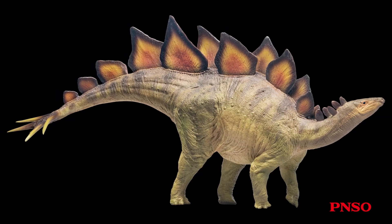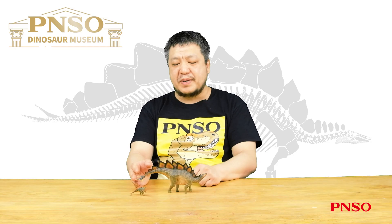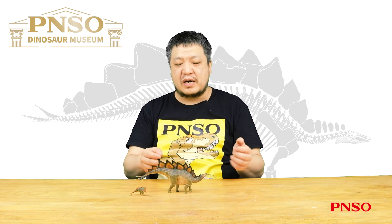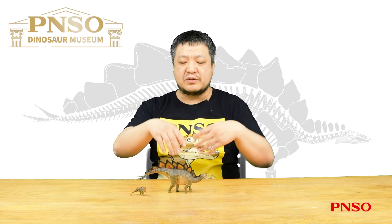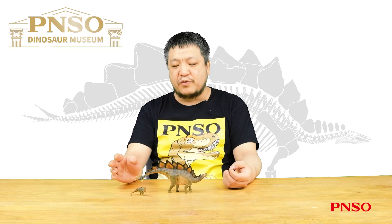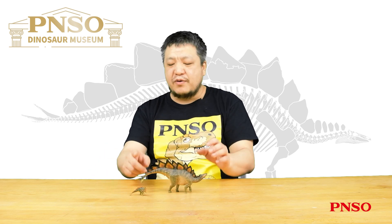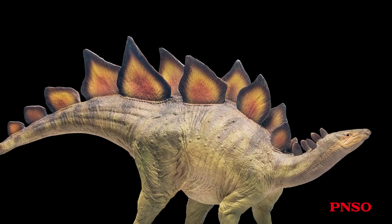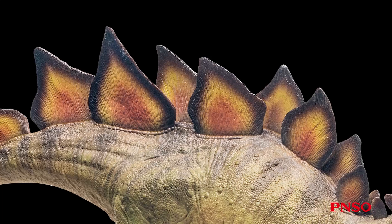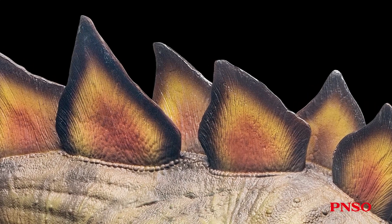First, let's take a look at its body. The forelimbs are short and the hind limbs are relatively long. When Stegosaurus was first discovered and studied, researchers initially thought it was a bipedal animal, so you can see that Stegosaurus walked on two hind legs in some of the earliest restorations. The bony plates also greatly puzzled scientists at the time. The earliest restorations depicted the Stegosaurus looking like a pangolin, with these bony plates adhering to the body resembling scales, and the spikes on the tail protruding and pointing backward.